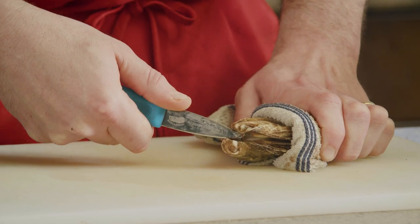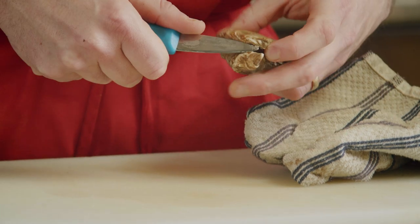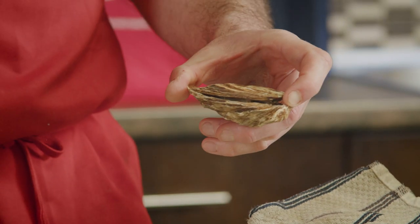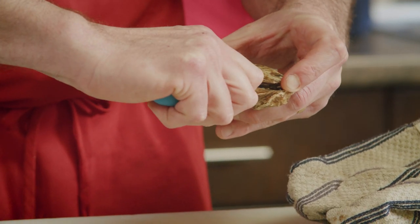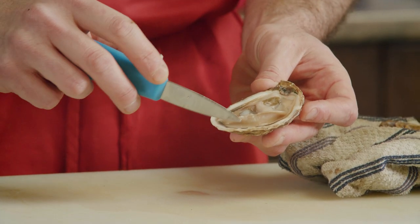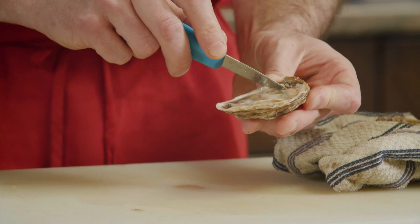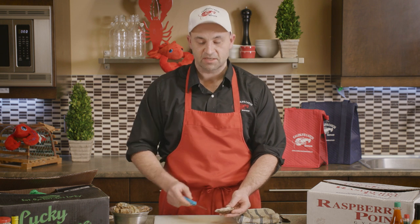Once it's open just a little bit, remove it from your cloth. You can prop it open with your finger. Now take the blade of your oyster knife and run it across the top of the shell — there's a little membrane that attaches the shell to the meat and you want to remove that. Then do the same thing on the underside of the shell, keeping the blade on the bottom. The goal is to have no torn meat. It might need just a little touch to release it, and then onto the crushed ice.